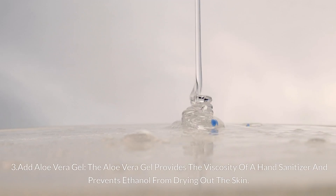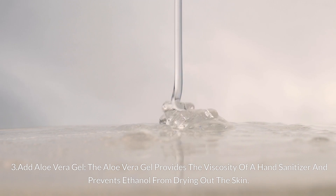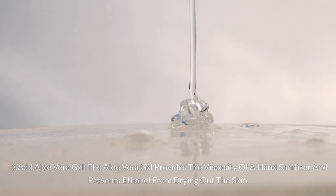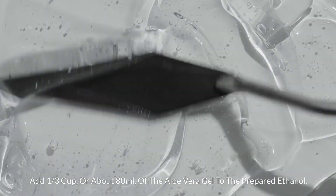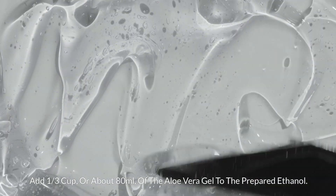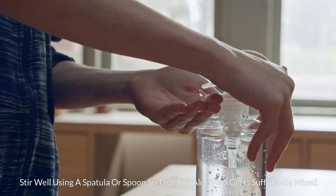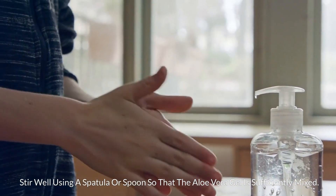Step 3: Add aloe vera gel. The aloe vera gel provides the viscosity of a hand sanitizer and prevents ethanol from drying out the skin. Add 1 third cup, or about 80 milliliters, of aloe vera gel to the prepared ethanol. Stir well using a spatula or spoon so that the aloe vera gel is sufficiently mixed.